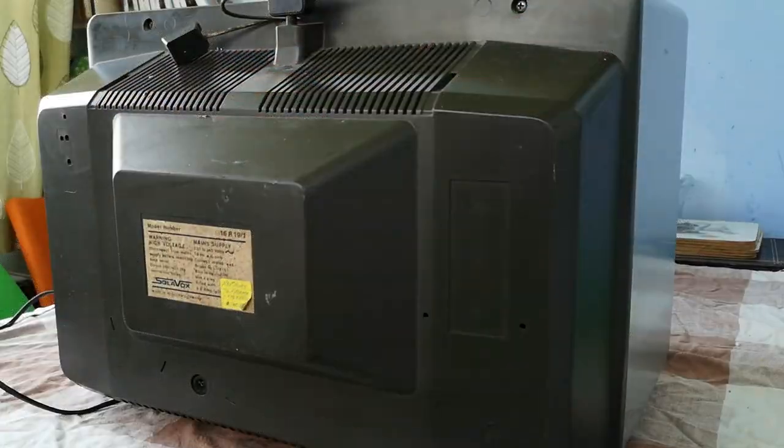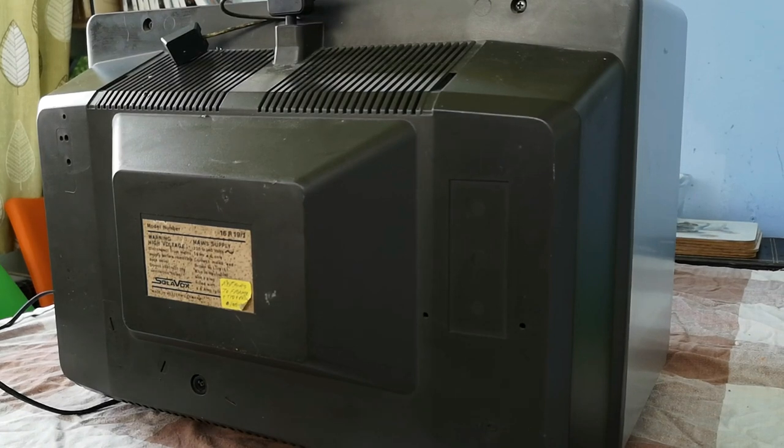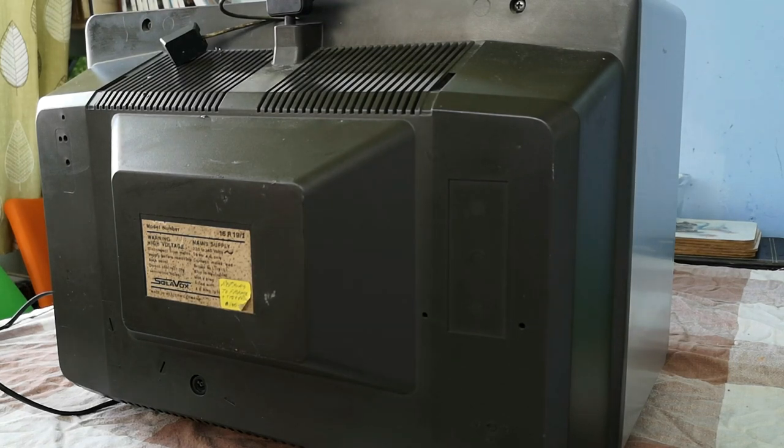Good afternoon and welcome to today's video. Today we're taking a look at this Solarvox 16R 19/16 inch television set. Doing a bit of digging, the set is a rebadge of the ITT Ideal Color 3226.